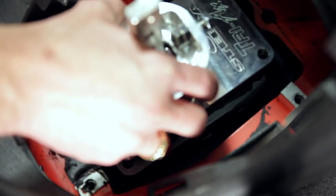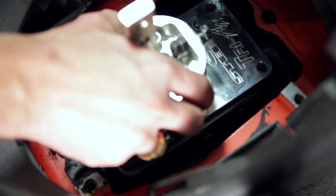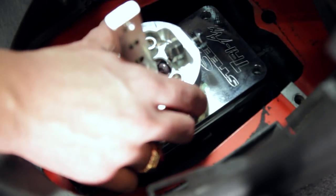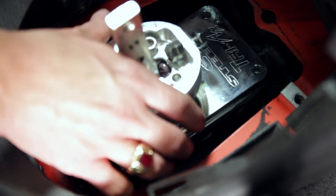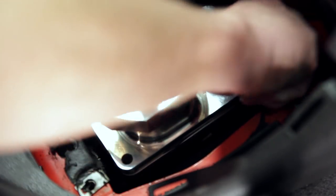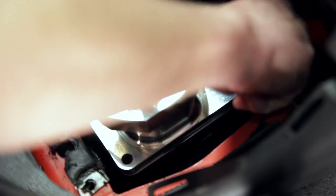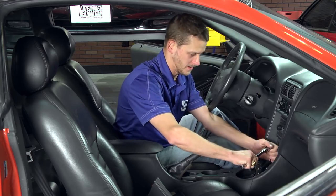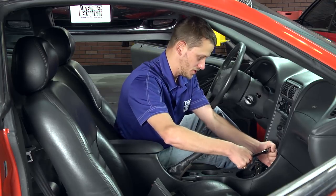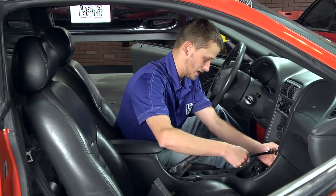Line up your bushing and lower the shifter down into place. Steeda supplies four new attaching bolts — go ahead and start those into place and tighten down all four. They don't have to be super torqued, just tight.